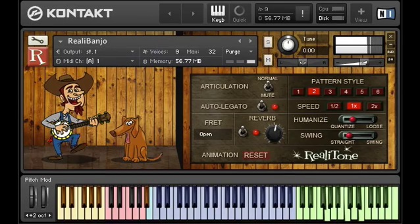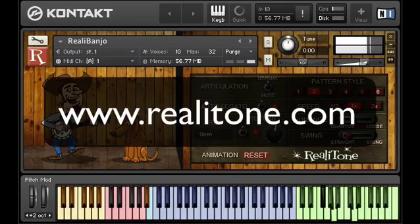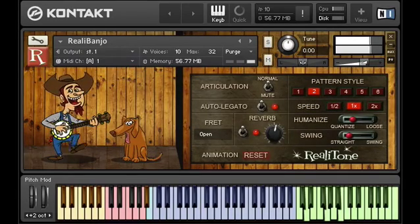Check out our next video about how the timings of the pattern player work. And while you're at it, why not subscribe to this YouTube channel? These helpful videos just keep coming. Do yourself a favor and head on over to realitone.com and see what other cool stuff we've been cooking up. And of course there's our Facebook page at facebook.com/realitone where we post all our news and updates, so you can be the cool kid on the block who knows all the Realitone news before everybody else does. Thanks for watching.